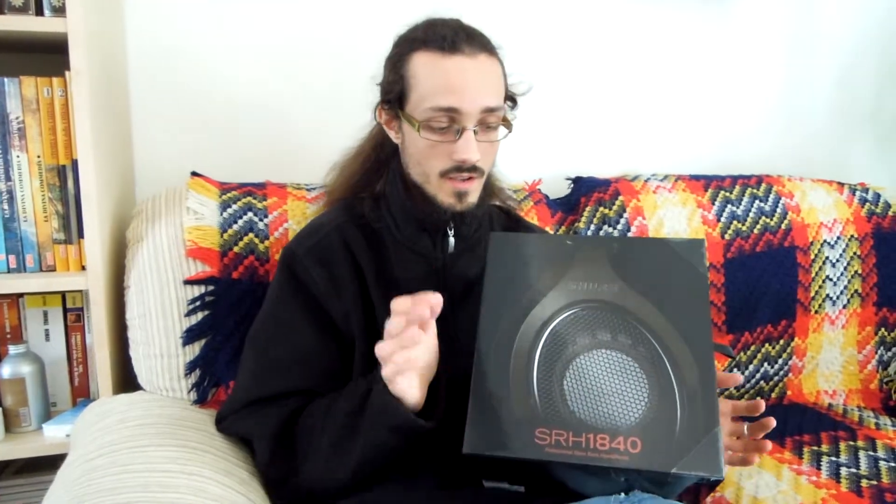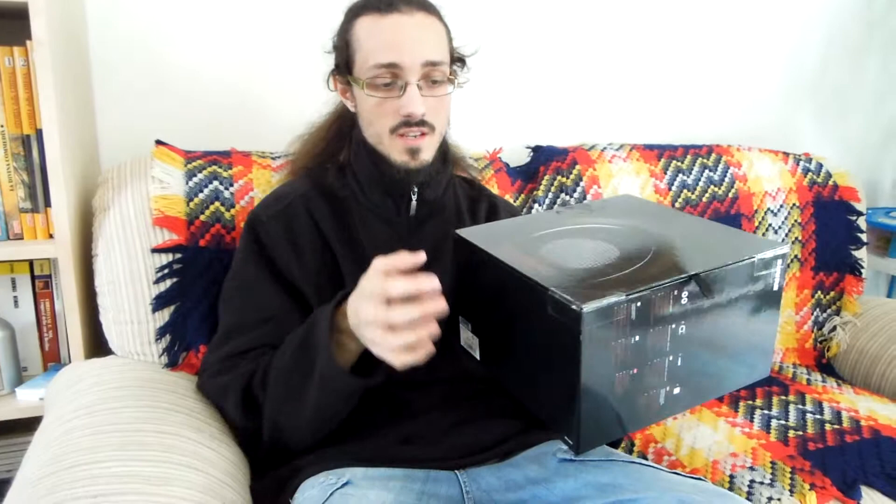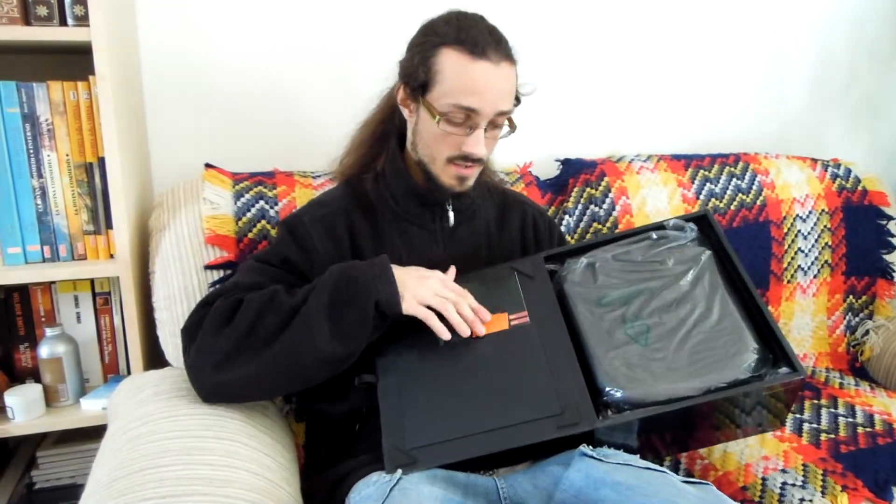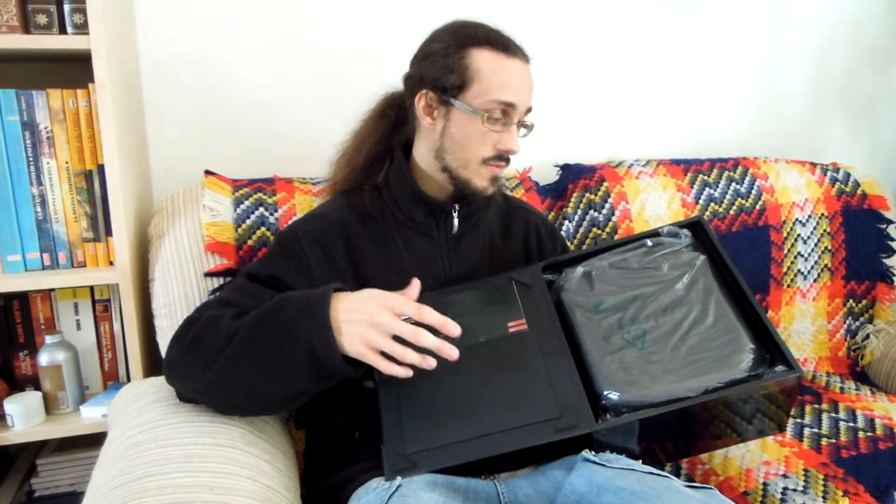Hi guys, welcome to the unboxing for Shure SRH 1840, the professional open-back headphone by Shure. As you can see, the package is a big package. Inside the box you can find all that you need.